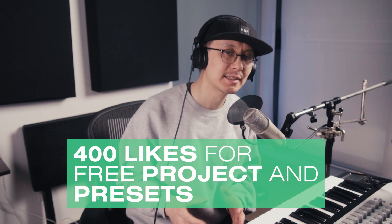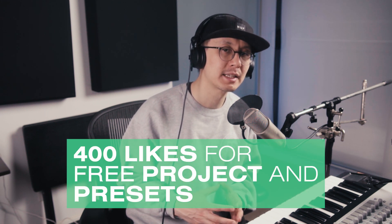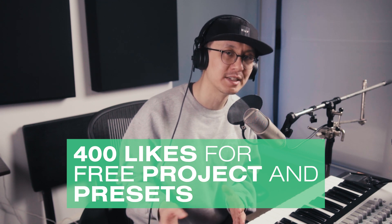I hope you guys liked that. Please let me know how you did in the comments. And again, if we can get up to 400 likes, I'll release the project and presets for free. Thanks again for watching guys, keep practicing and I'll see you at the next video.